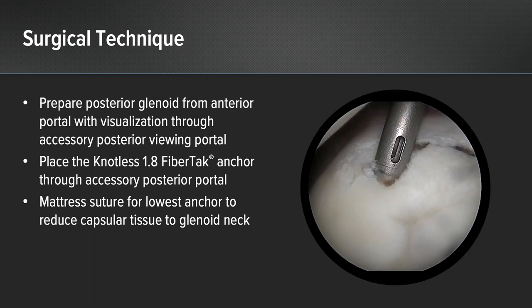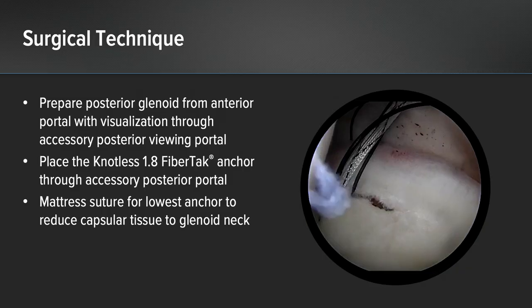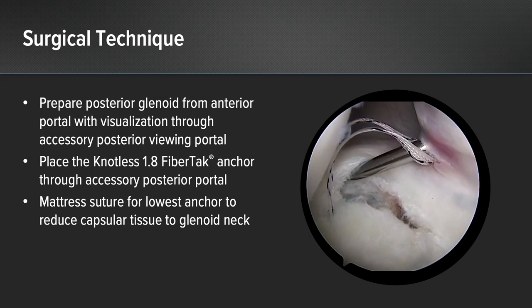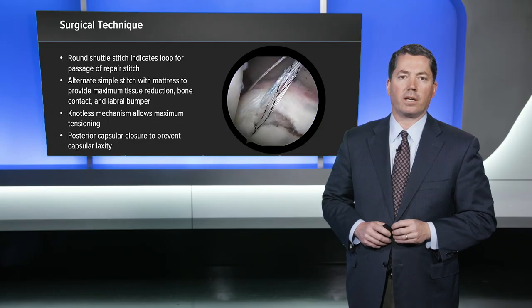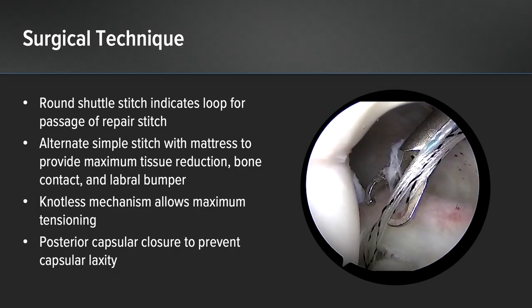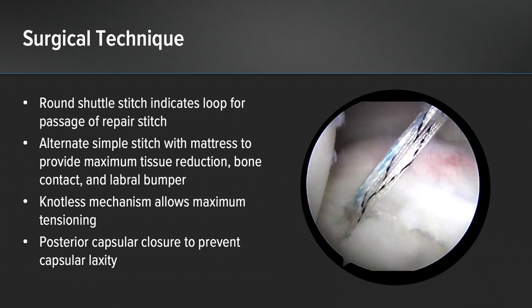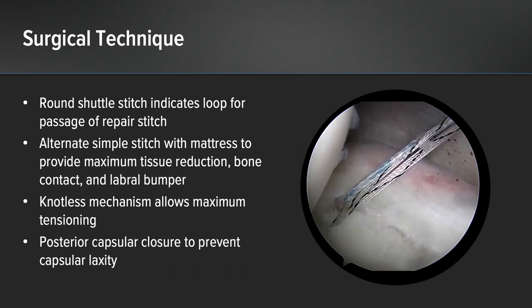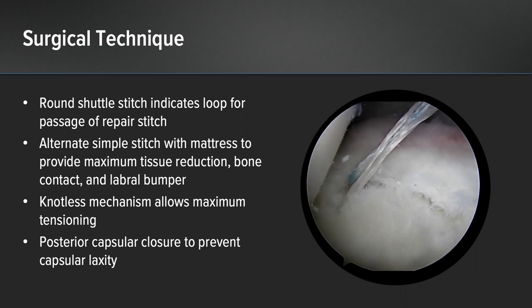Initially we place a 1.8 knotless fiber tack anchor through the accessory posterior portal while visualizing anteriorly. I like to do a mattress suture along the lowest portion of the labral tear. This reduces the capsular tissue to the labral neck, prevents the labrum from rolling off the glenoid when you release traction, and provides nice fixation against the bony bed. This fiber tack anchor has a nice configuration where the shuttle stitch has a round end and a flat end. The round end indicates the loop portion of the suture used for passage of the repair stitch. After we pass the repair stitch through the labral tissue, we grab the rounded loop suture, pull it out the portal with the repair stitch, and then shuttle the suture through the anchor for the final knotless repair.